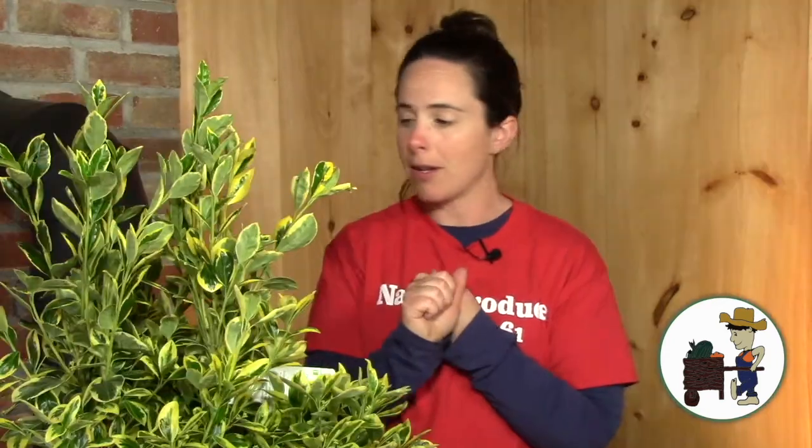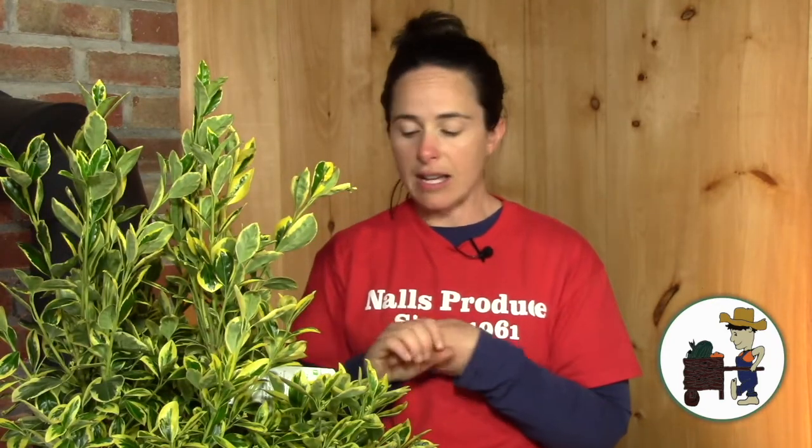So here's why this guy is so amazing. Number one: full to part sun. It can take your hot, hot sun area in your yard. It can also take some light shade. It doesn't have to be full sun all day, but it can handle it.